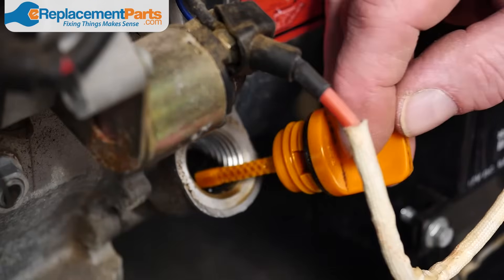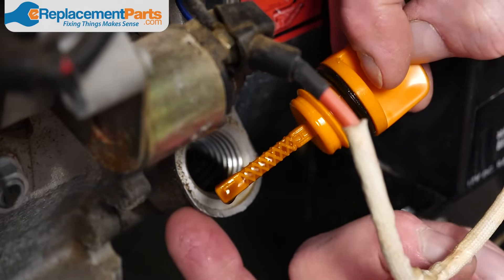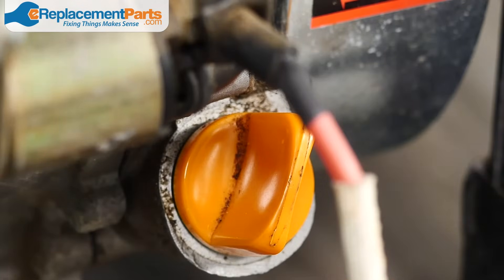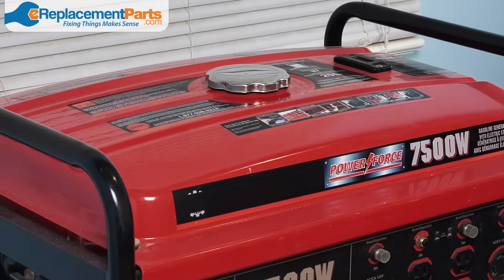The next step is checking the generator's oil. If your oil level is too low, the generator won't start. You're going to want to change the oil if it's running low, and most manufacturers recommend an oil change about once a year.